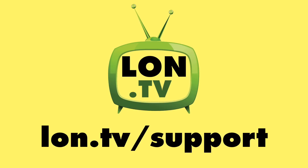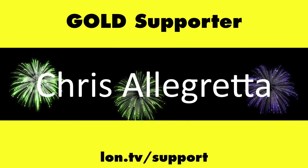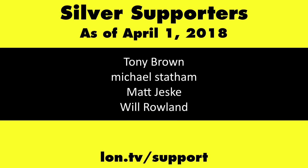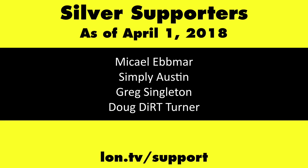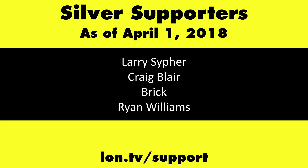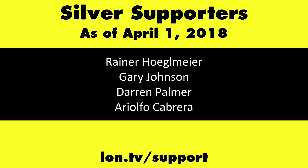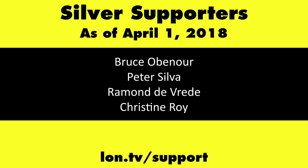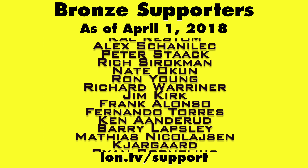Until next time, this is Lon Seidman — thanks for watching. This channel was brought to you by the Lon.TV supporters, including Gold Level supporters of the Black Eyed and Blues Music Hour podcast, Chris Allegretta, and Kalyan Kumar. If you want to help the channel, you can contribute as little as a dollar a month at lon.tv/support.